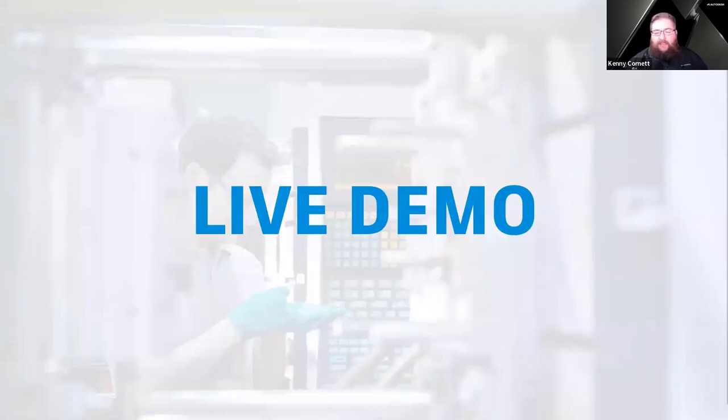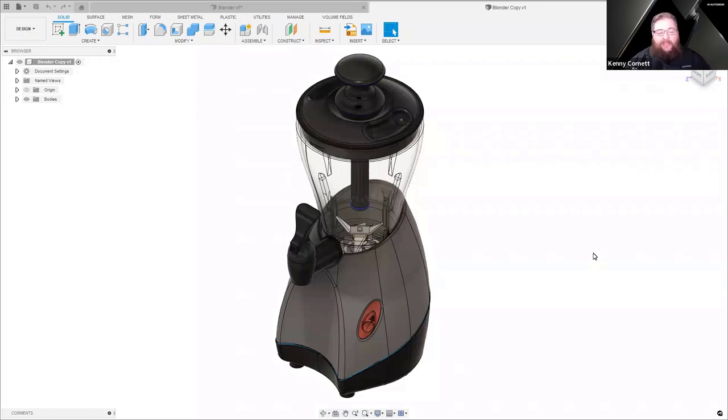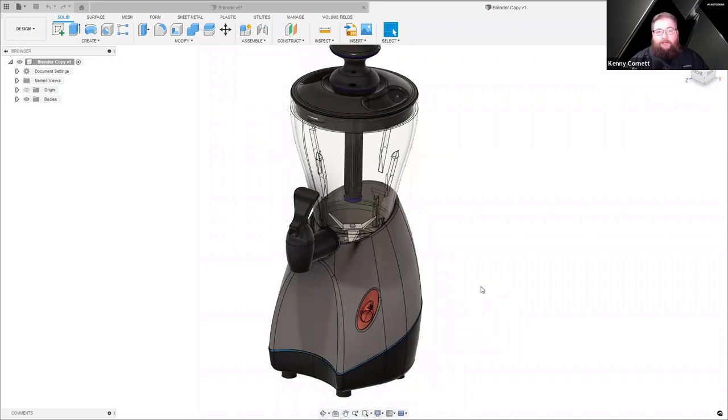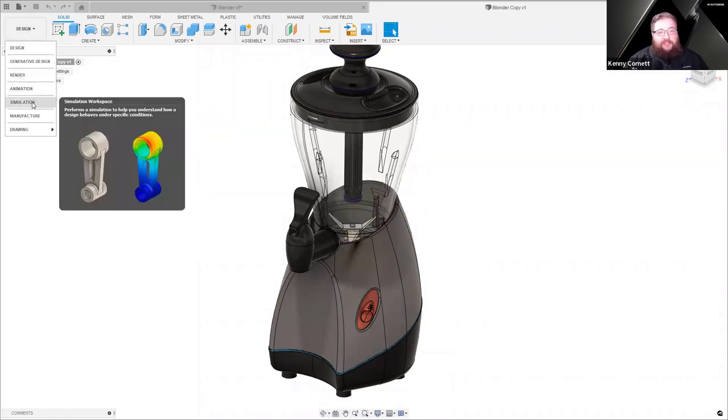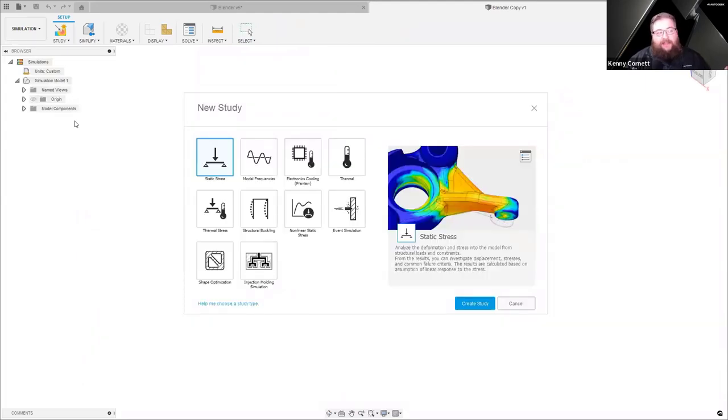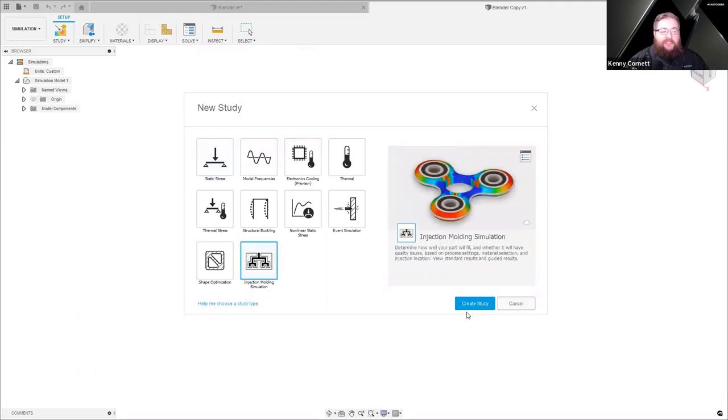Let's jump into the live demo. Again, this is going to be very fast-paced. Here we have Fusion 360 with a consumer product type model — a smoothie maker, a blender — and we want to simulate some of our components to make sure that what we've designed is actually going to be manufacturable. I'd like to look at this outer housing to start with, so the first thing we do is jump straight into the simulation environment. We're presented with the study selection screen, and we're going to pick injection molding simulation.